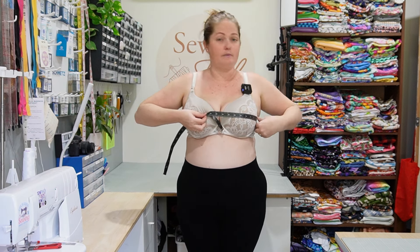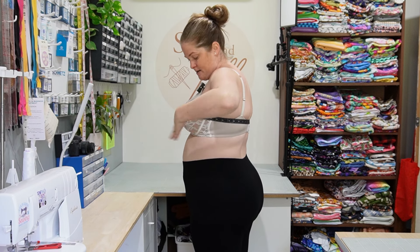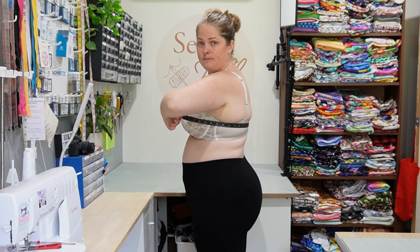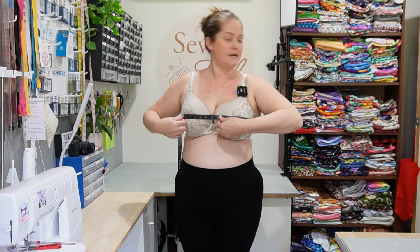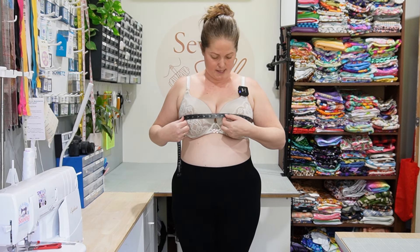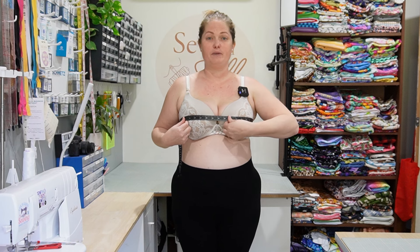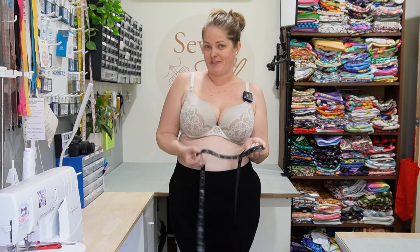Look in the mirror to make sure that the tape measure is roughly level all the way around. Then take a deep breath in and out, and make sure it is firm over your bust. Pinch where it meets and have a look at your measurement. Once you've taken your measurement, jot that down.